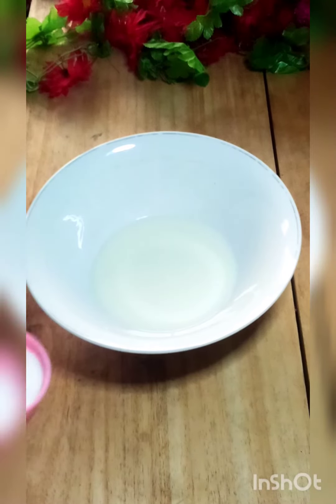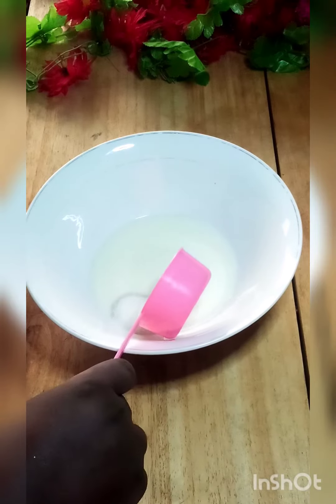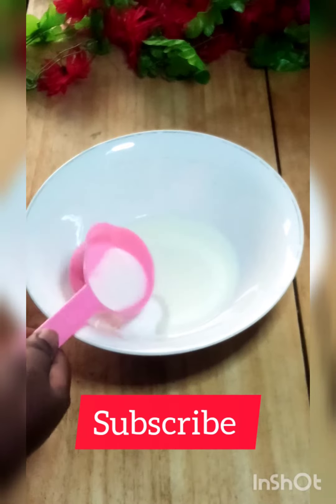Hello! Welcome to YumiFoods. Today the baby here is pancakes with milk and sugar.